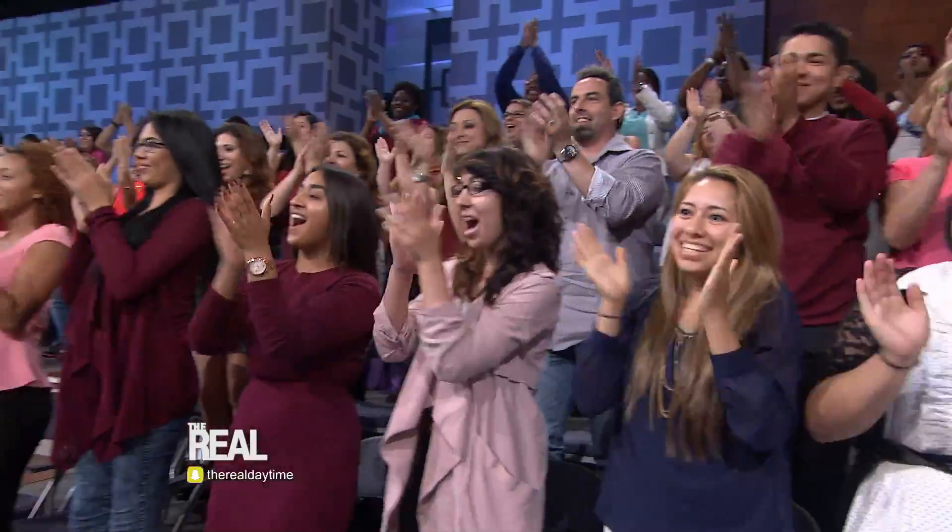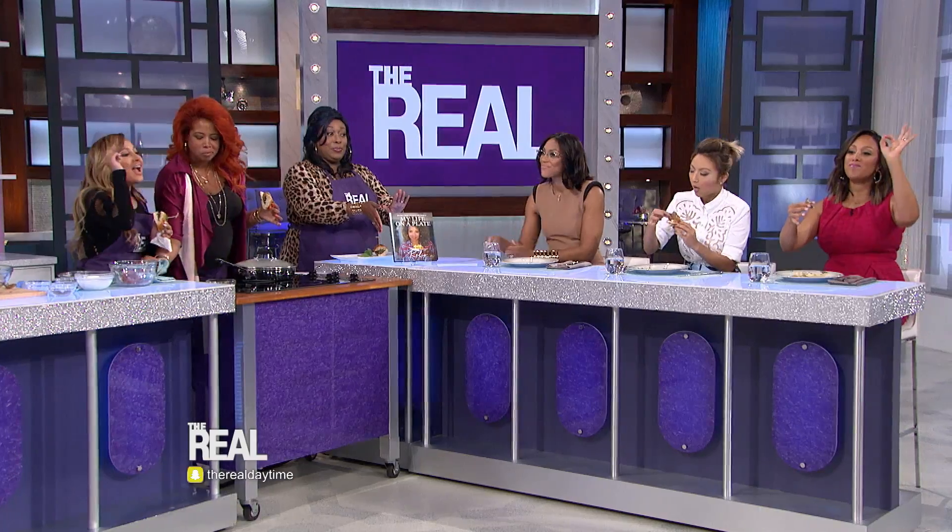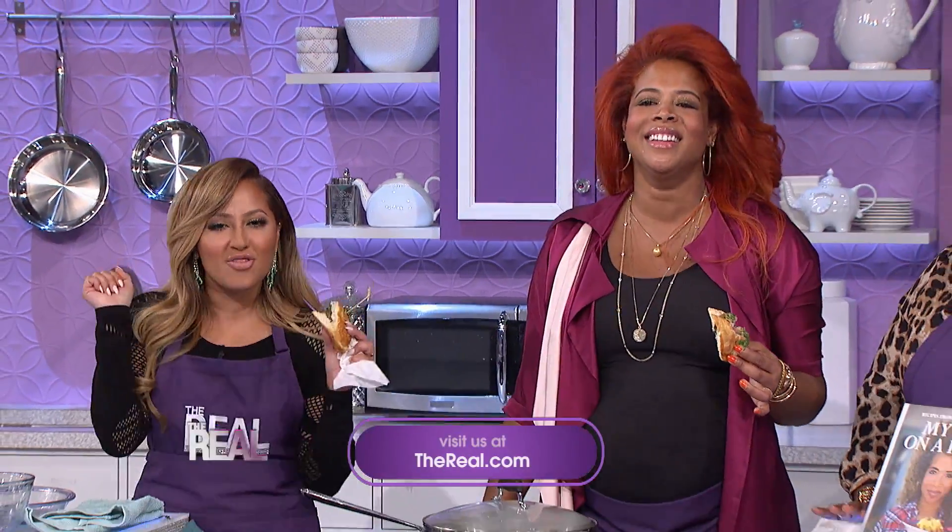I am absolutely gonna try this, Khalees. Thank you so much for coming by. Thank you for having me. You guys, Khalees' Cookbook, My Life on a Plate, is in stores now, and everyone in our studio audience is going home with a copy. And for you guys at home, hit up thereals.com for a chance to win your own copy. We have to take a quick break, but we'll be right back with more of The Real.